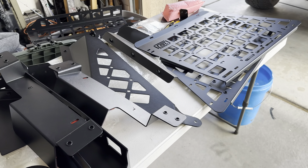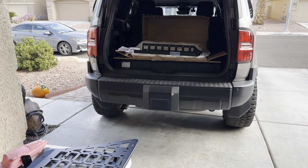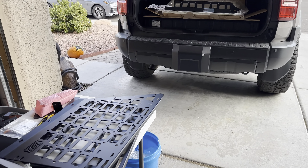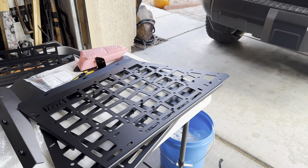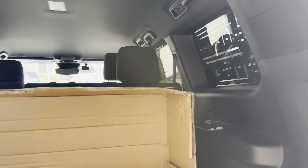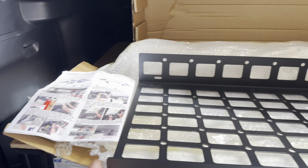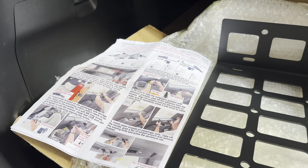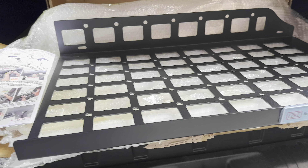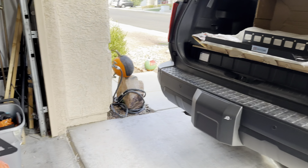On today's install we have this beautiful Molle panel system for the Land Cruiser 250, sent to us by CarTrim. Made to fit the Land Cruiser 250, it goes on the side — right side, left side. Beautiful quality, comes with pretty detailed instructions. I also saw their video. It comes straight from them, fully bubble wrapped, secure, no scratches.